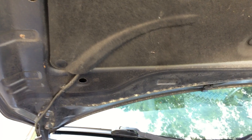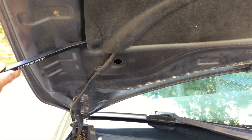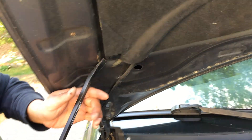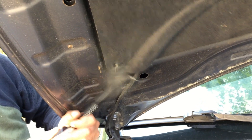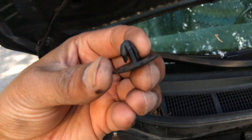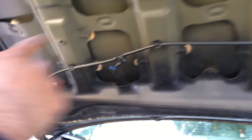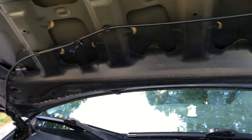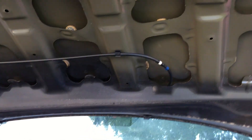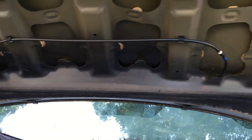We're going to unhook this wire here to remove the hood. We're just using a simple pry bar. It's just a plastic screw — actually they're clips, not screws. So this thing comes off. I thought it was a sensor but it's not — it's just the washer fluid lining. So we're just going to take that off and then take the hood off.